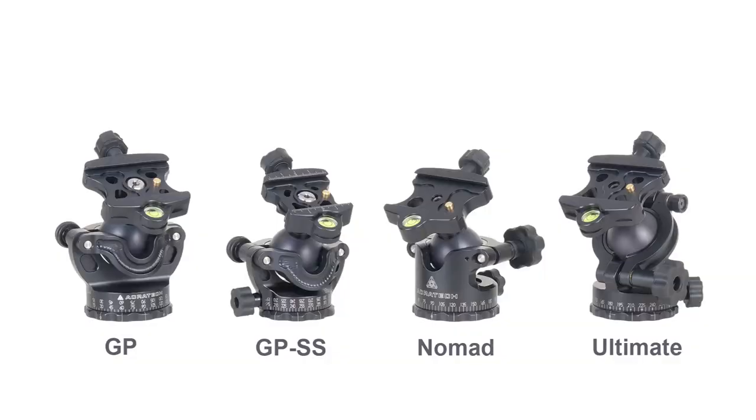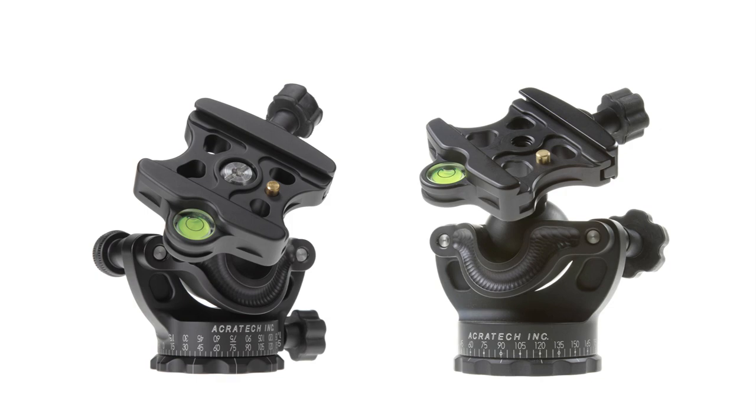We have four ball head models: the GP, the GPSS, the Nomad, and the Ultimate. We've recently eliminated some models because we had too many models with too many similar features.